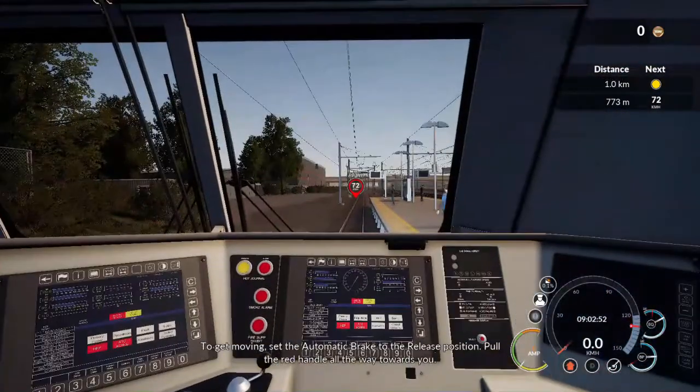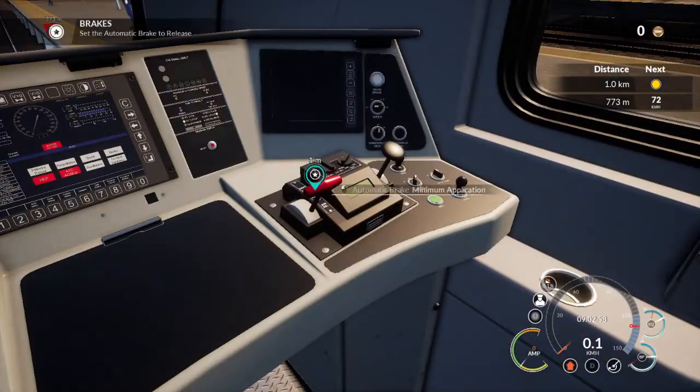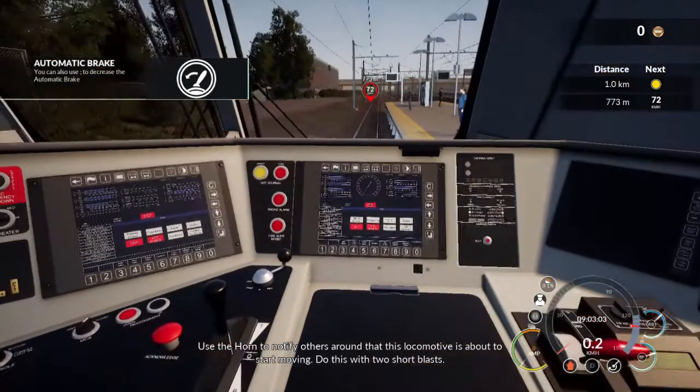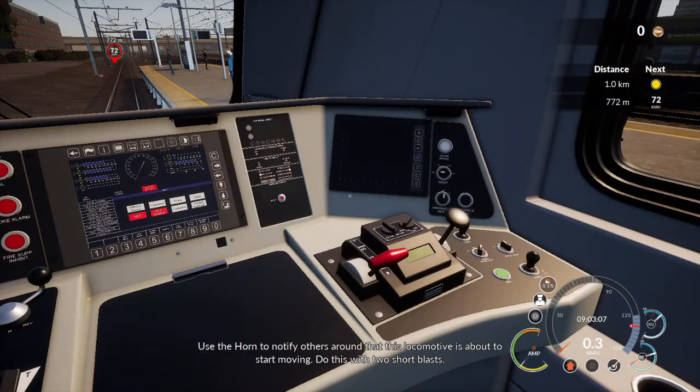To get moving, set the automatic brake to the release position — pull the red handle all the way towards you. Use the horn to notify others around that this locomotive is about to start moving. Do this with two short blasts.